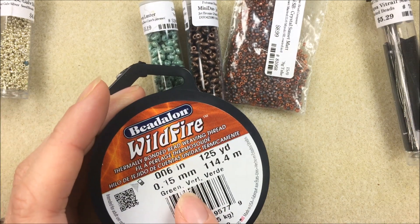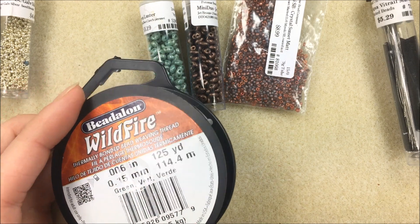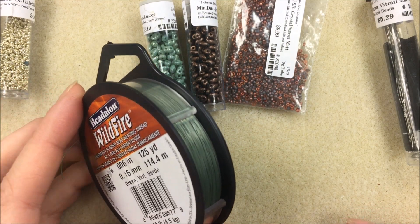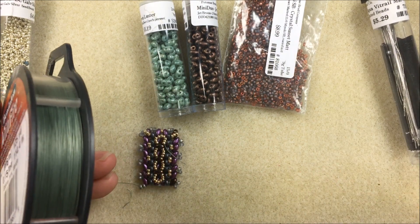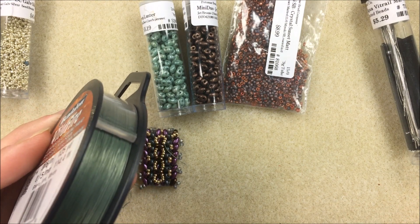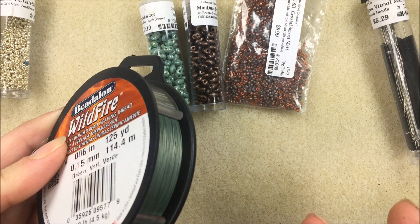You want to start out with about five feet of thread. I teach a lot of beginners who aren't fluent in bead weaving, so I don't like to give people more than four or five feet at a time. I'd rather teach them the correct way to add thread — whether weaving back or tying on — so they don't get tangled and frustrated. About five feet is my starting point for most projects.